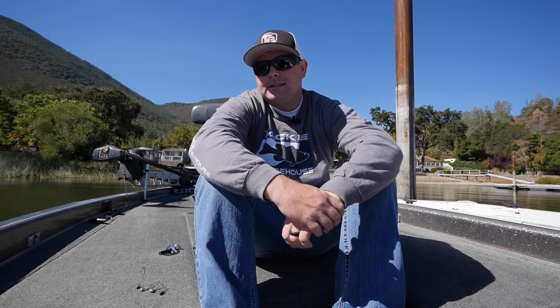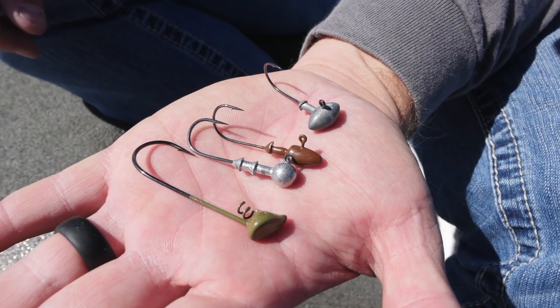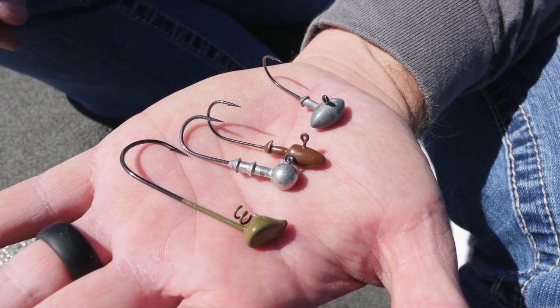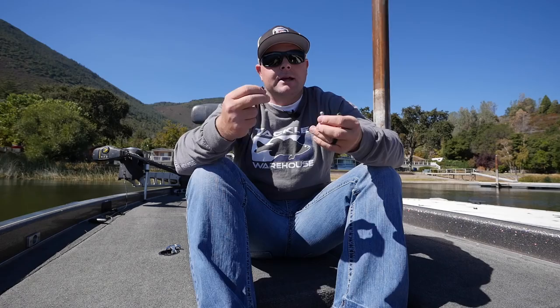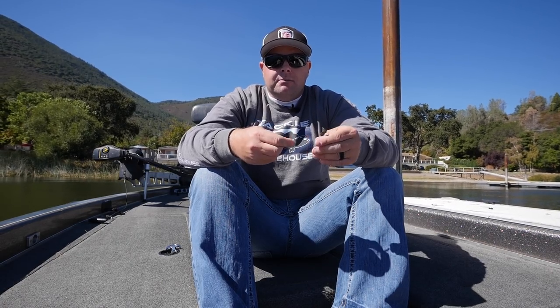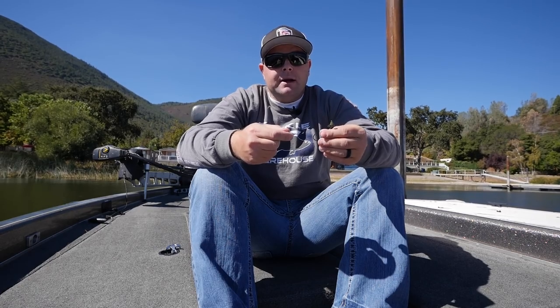Hey guys, Tim Little here with Tactile Bass. This week I want to talk to you guys that are new to bass fishing and are a little overwhelmed with the different styles of hooks. Today I want to talk about the differences and the benefits of each style — a ball head versus a shaky head versus a football head versus a darter style head. I'll break down each and the benefits for them.